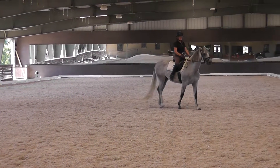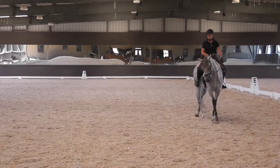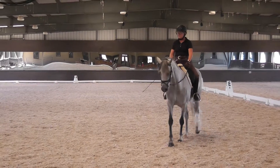Right there she goes. I want you to overbend her — bring her head around towards your knee. Bend a little bit. There you go. Go ahead and get her a little rounder. And then soften. I want her neck to drape a little lower.